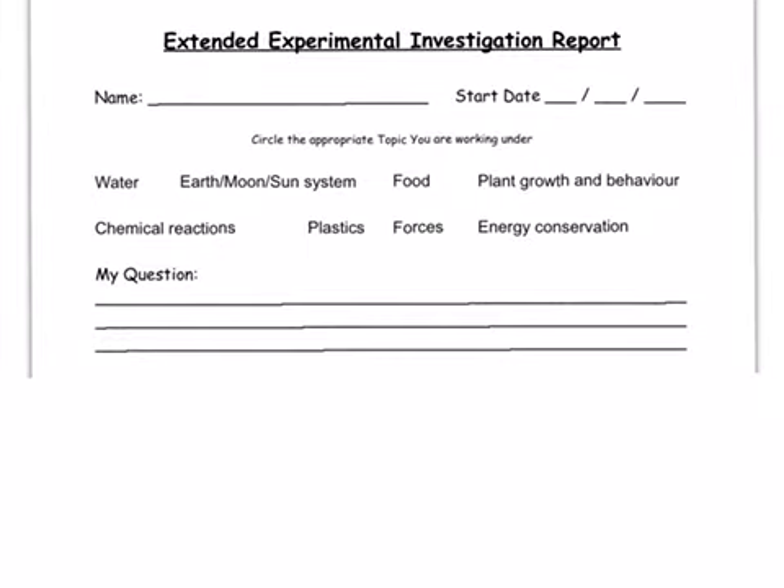Now we try to find out what your question is going to be — your topic of investigation. We'll tease out what makes a good question and what doesn't work for an extended experimental investigation report. Looking at example titles, one question might be: 'How far away is the moon?' — that's a scientific question.